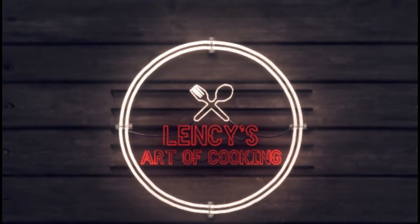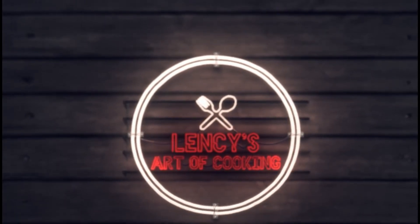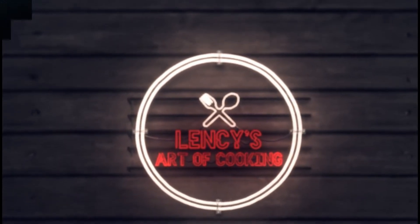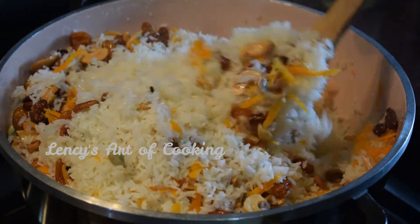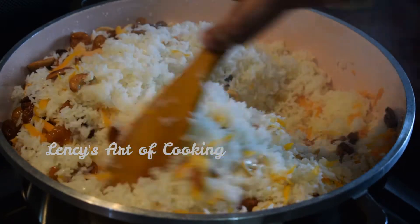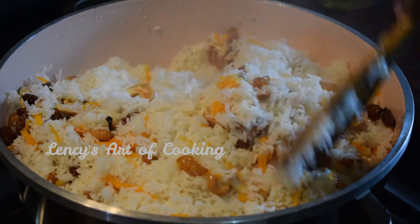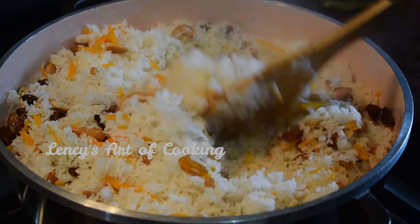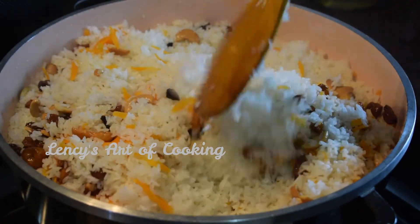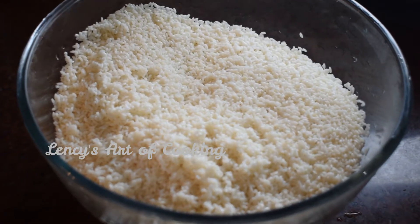Hi friends, we are going to get a taste of nature in this video. We are going to make Jirashala rice.